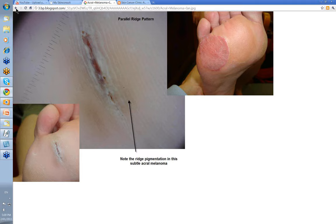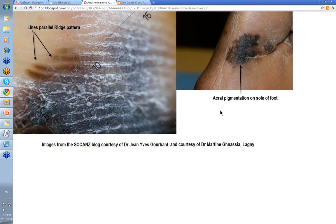Here is a much more obvious one. This image is from the Scans blog courtesy of Jean-Yves Goulin and Dr. Martin Gnazia from Lagny in France. This was a lesion presenting on the foot of a gentleman with fairly dark-colored skin, with irregular edges. When you look at it with the dermatoscope, you look towards the edge of the lesion — and there it is again: pigment in the ridges, pale furrows on the side, and the broad ridges. A very obvious parallel ridge pattern — acral melanoma.